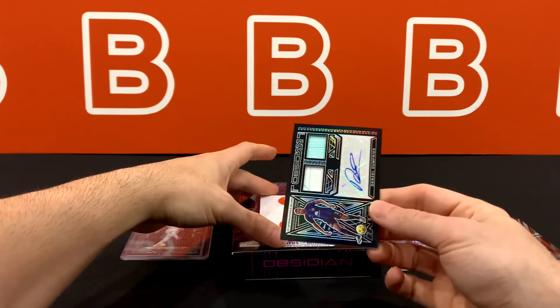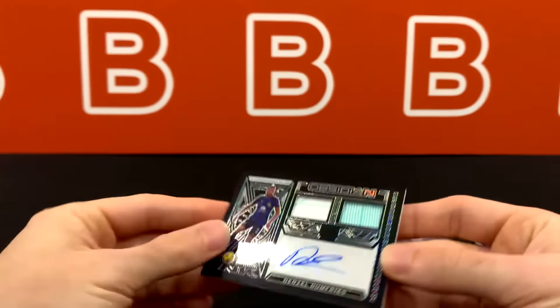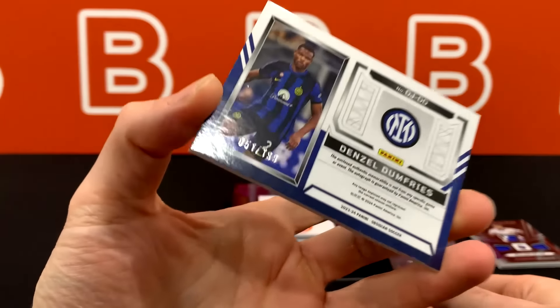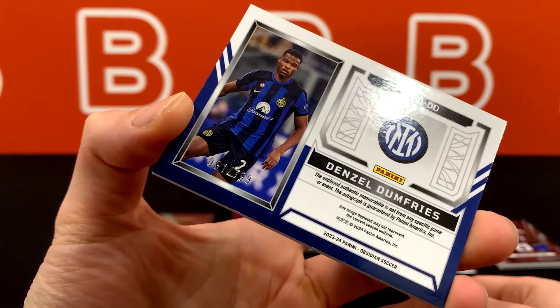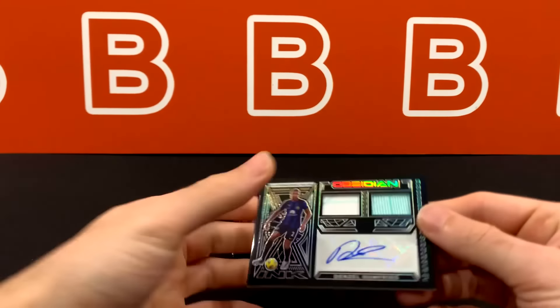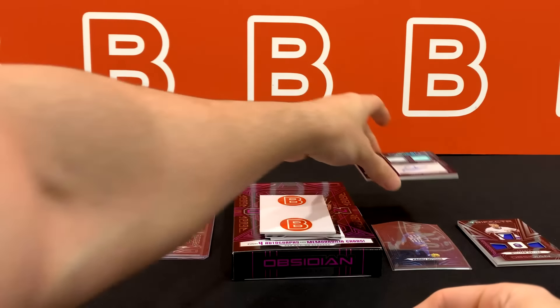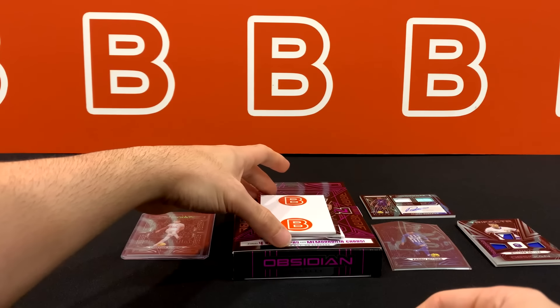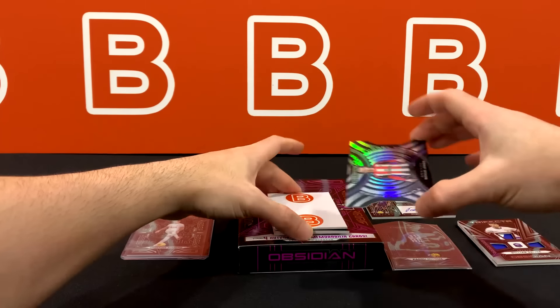Our first auto is Denzel Dumfries, Inter Milan — out of 199. That's probably going to be the highest-numbered card in the entire set. They have a bunch of these, and with around 2,000 cases that makes sense, but relatively speaking it's not that high.